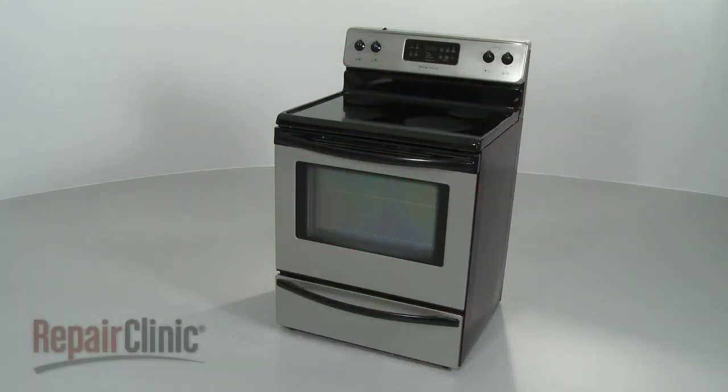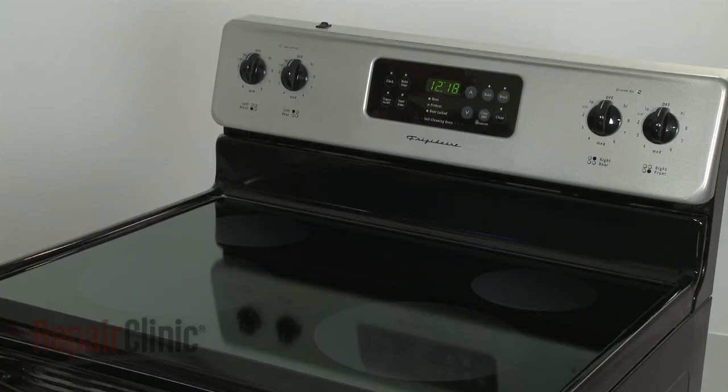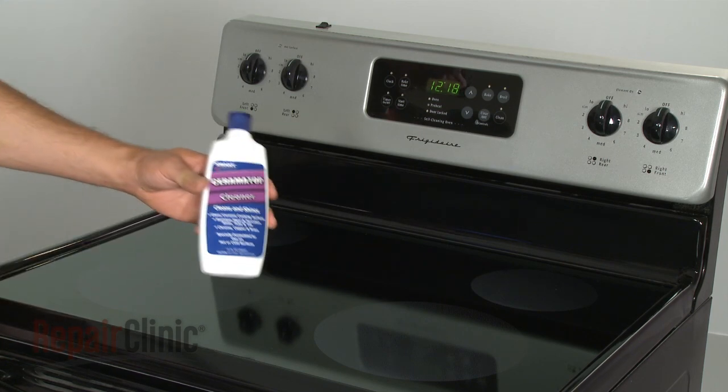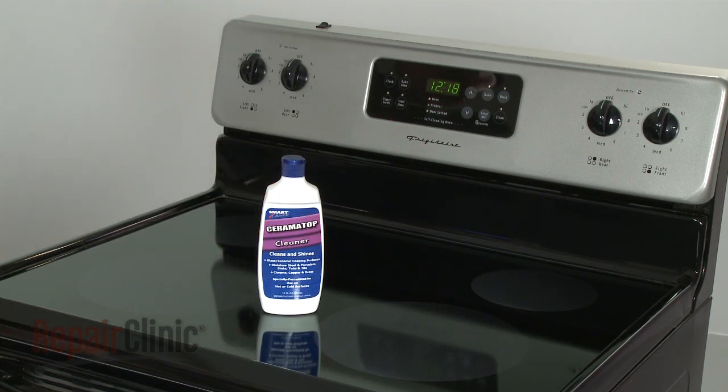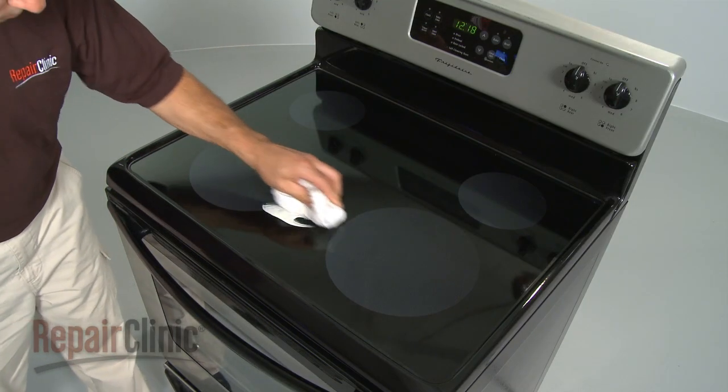If you wish to keep your range, stove, or oven operating safely and efficiently, you'll need to make sure that they're kept clean. Both the control panel and cooktop can be easily cleaned with non-abrasive cleaners. Always apply the cleaner to the rag rather than directly on the surface you wish to clean.